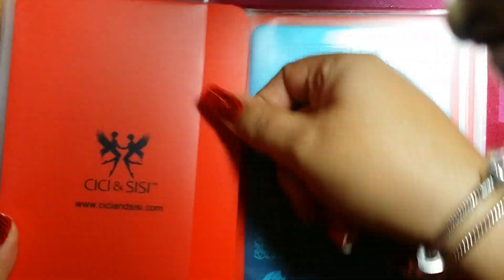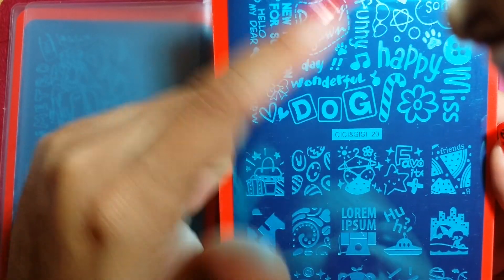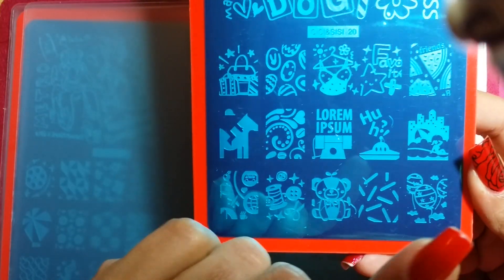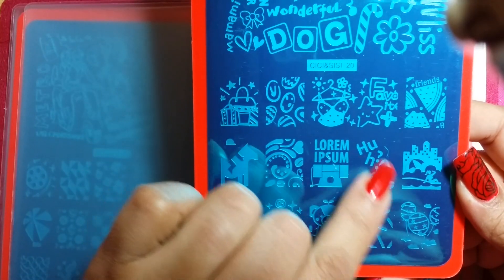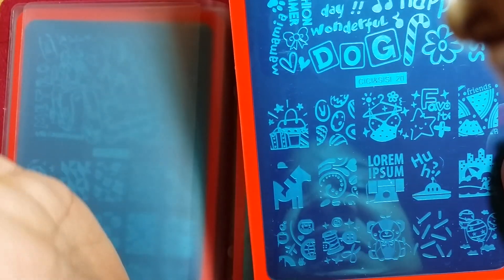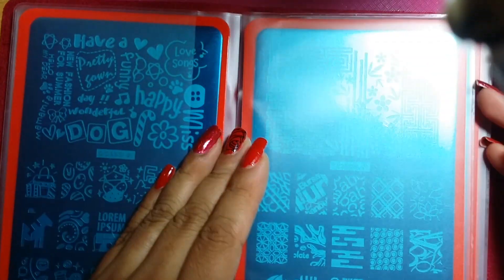The next plate is number 20. Plate number 20 has a lot of wording — you see 'dog,' a 'candy king,' just a lot of different sayings. Down here in the individual section, you have just a lot of things going on: from birthday balloons to this lady who looks like she's at the beach overlooking a skyrise. You definitely have here what looks like a spaceship, fruits that say 'friends,' and like a jockey riding a horse. Just a lot of different things going on in this plate.